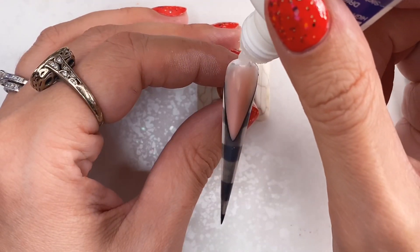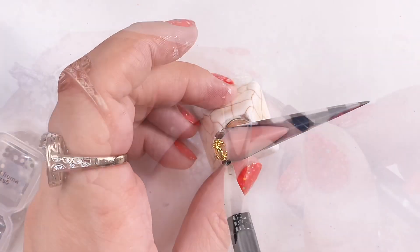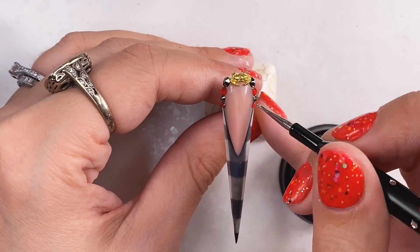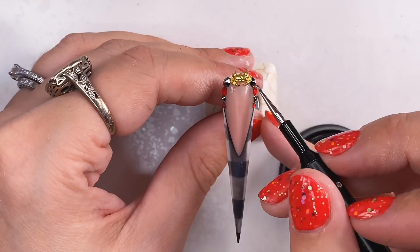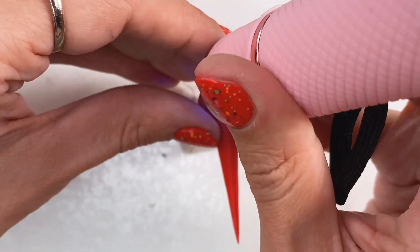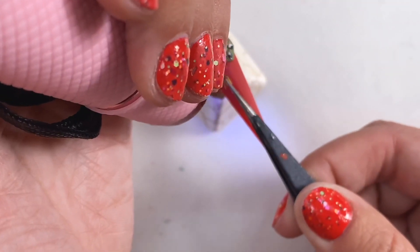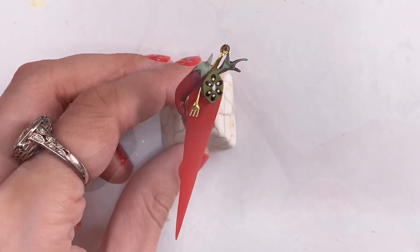I'm bedazzling a few nails with some glue, some charms, some gems, and some caviar beads. We need to put these veggies to work — and what's a Cajun cookout without cutlery?